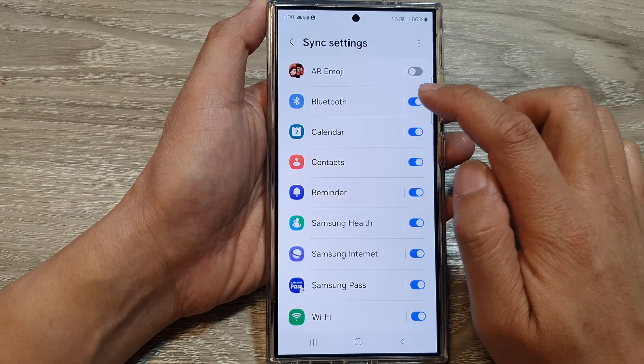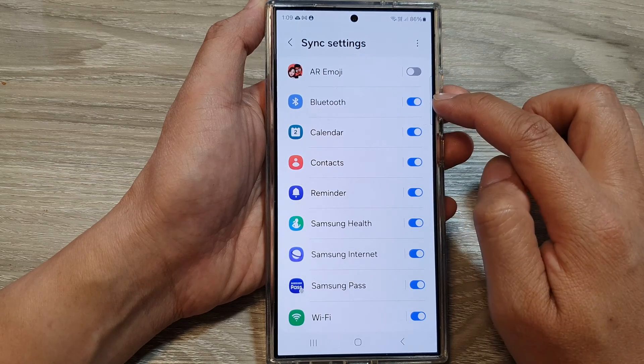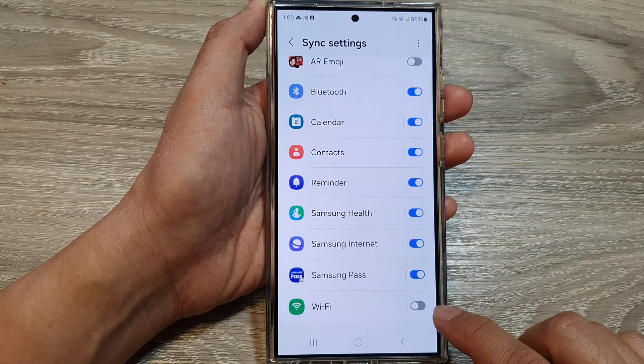From here, to sync Bluetooth, tap on the Bluetooth toggle button to switch it off or turn it on. To sync the Wi-Fi settings, tap on the toggle button to turn on or switch it off.